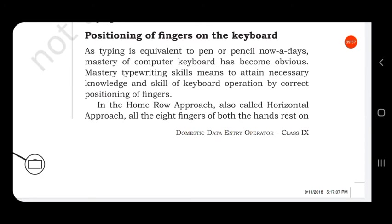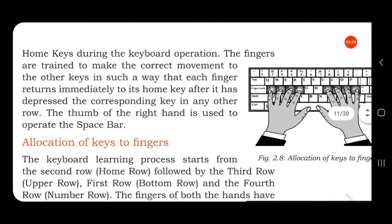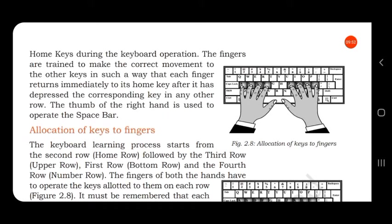Next is positioning of fingers on the keyboard. Typing is equivalent to pen or pencil nowadays, and mastery of the computer keyboard has become essential. Mastery of typewriting skills means attaining the necessary knowledge of keyboard operation by correct positioning of fingers. In the home row approach — also called the horizontal approach — all eight fingers of both hands rest on the home keys. During keyboard operation, the fingers are trained to make the correct movement to other keys, such that each finger returns immediately to its home key after pressing any key in another row.